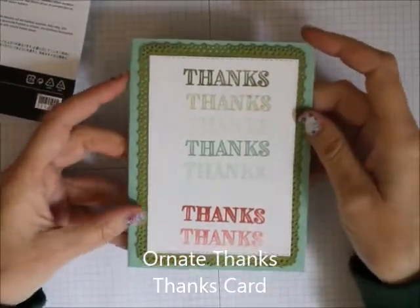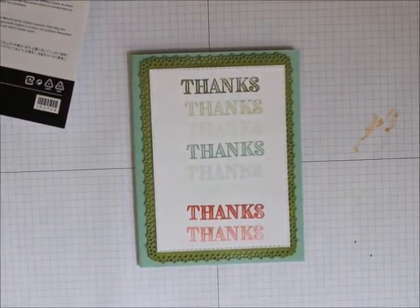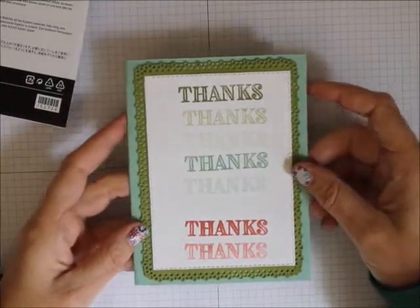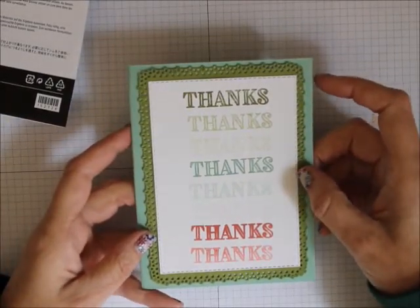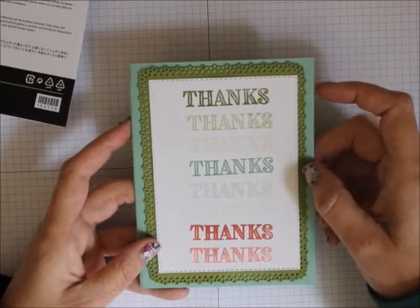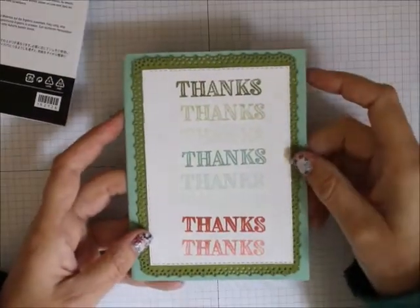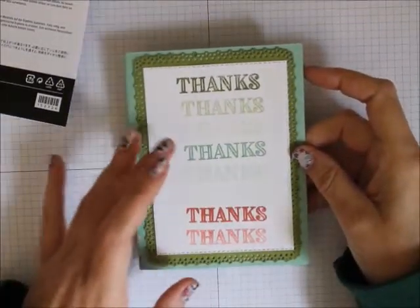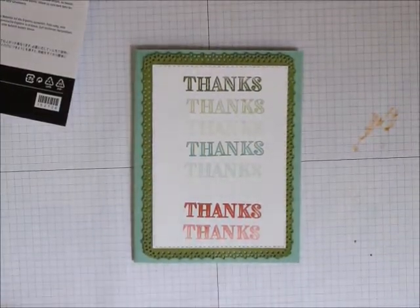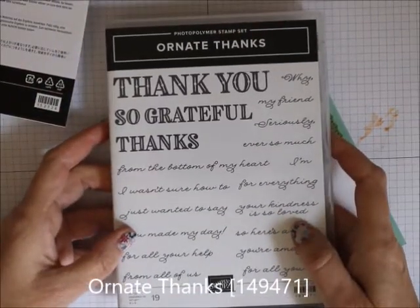This card uses a new suite that will be in the annual catalog. You can order early — all of April and May you can get the Ornate Garden suite and any of the products in it. Today we are going to be using the Ornate Thanks stamp set.